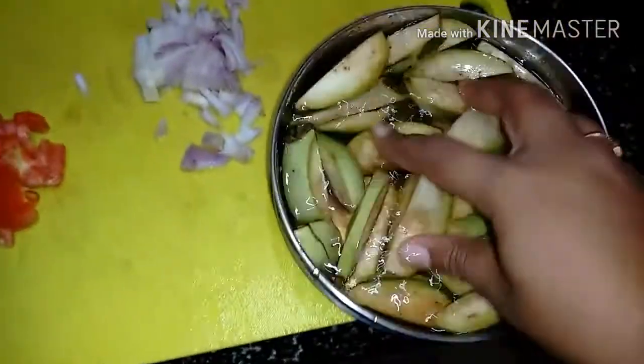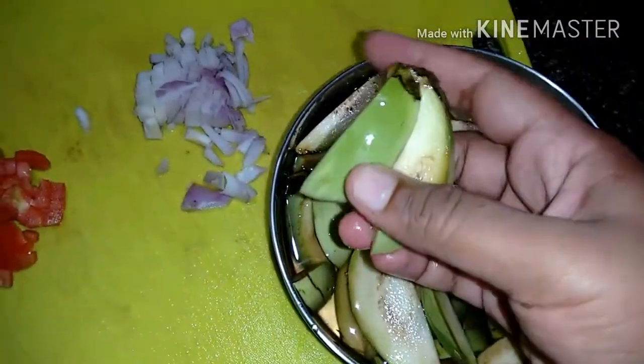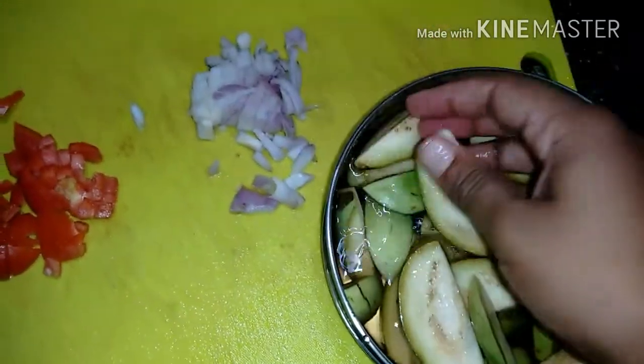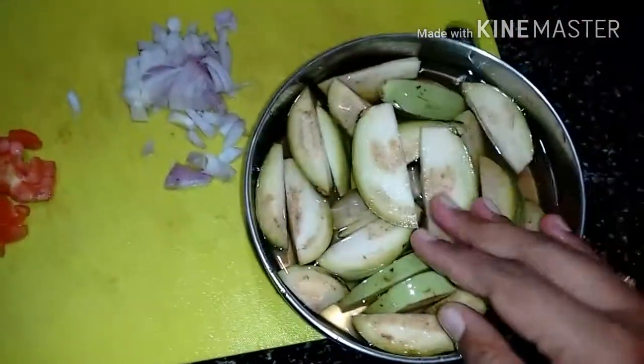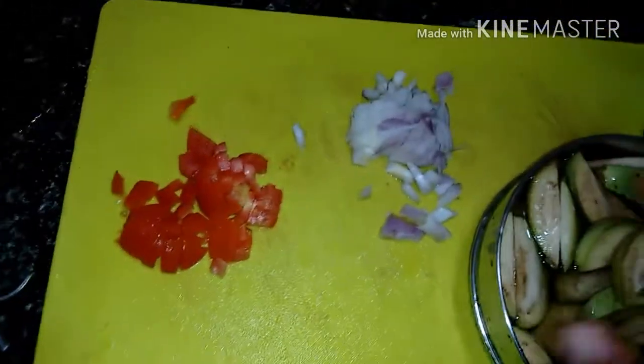I've cut the brinjal into pieces. This is not the purple color brinjal we usually get — this is a little whitish. I've cut the brinjal and soaked it in water. As soon as you cut the brinjal you have to soak it in water, or else the color will turn black.